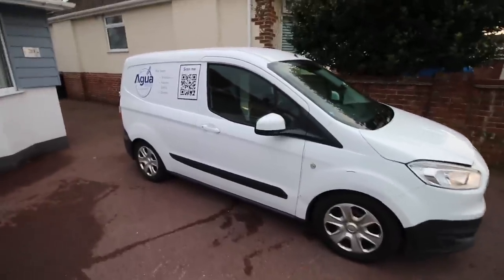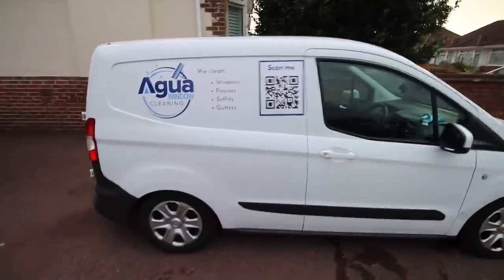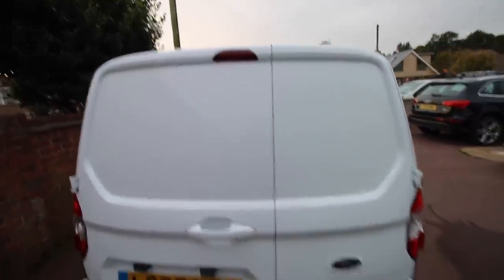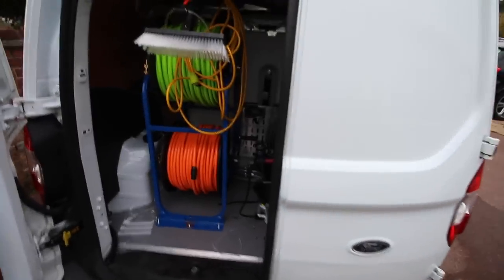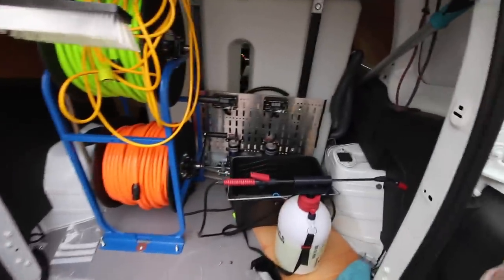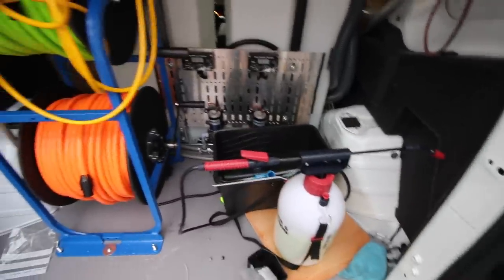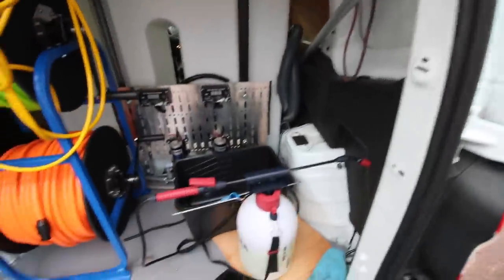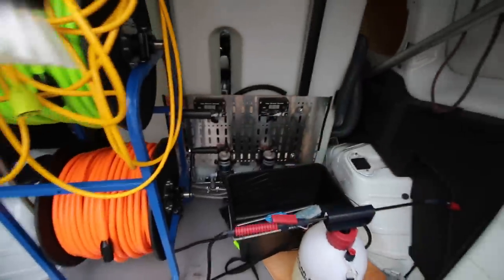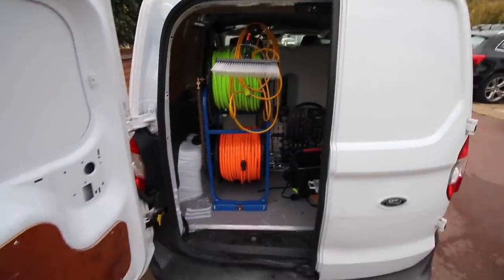The van is now completed. Managed to get the graphics on the side as well - they need to be redone as they didn't go on as well as planned, but the door is much better, all done and painted. Inside we have our brush and twin reel system and twin pumps. We've checked them all - they're all siphoned and working properly, pumping water, hence it being a little wet from testing. It's nice and compact in here, everything is functional with enough space to do what you need. All you need is one door open to access the controllers while operating.